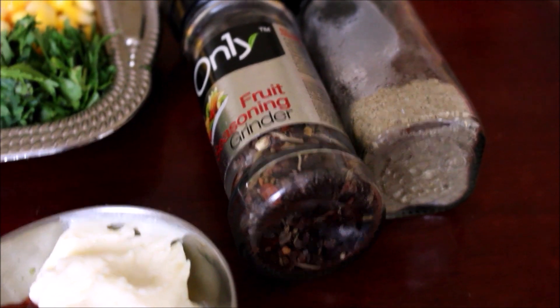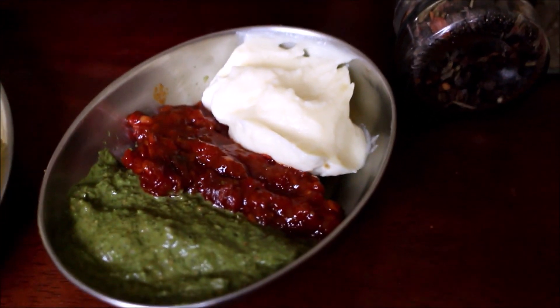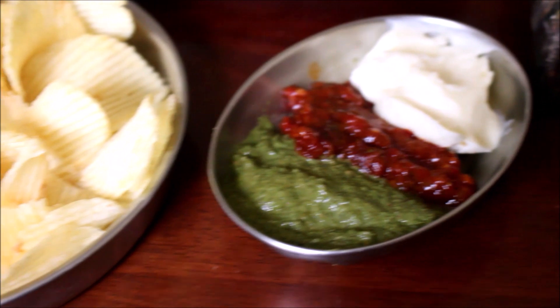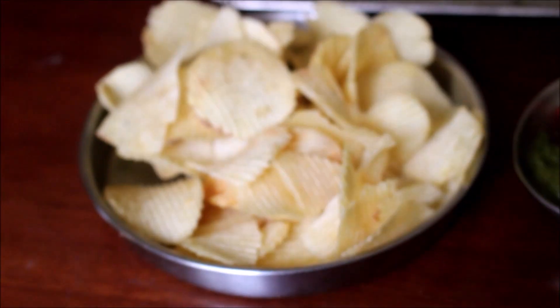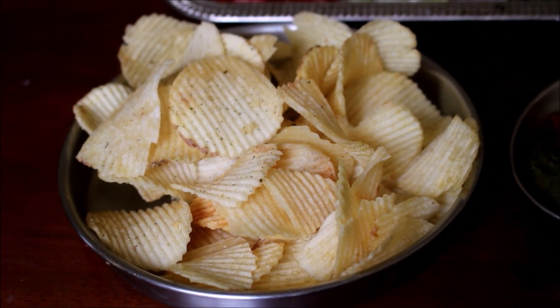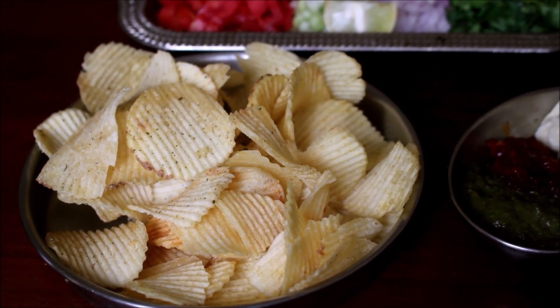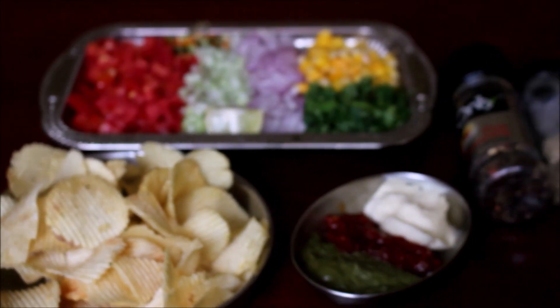And green chutney. The chutney recipes and mayo recipes are listed in the description box below this video. You can visit my blog and prepare all these condiments yourself. We will also require chips for this recipe. Other than serving just chips, you can prepare this and serve it with your pulaos and barbecues — it is very nice.